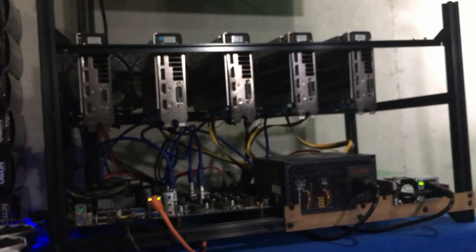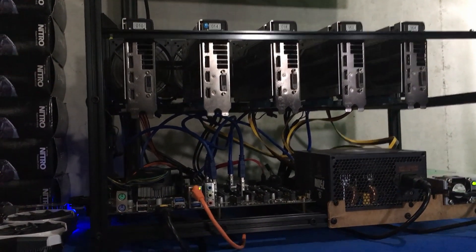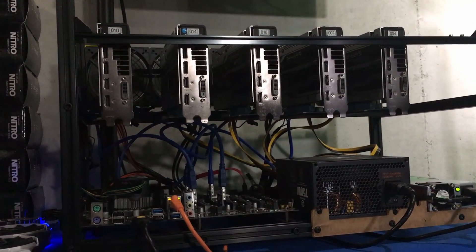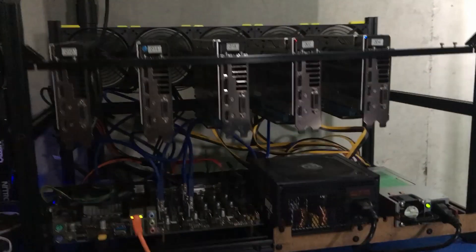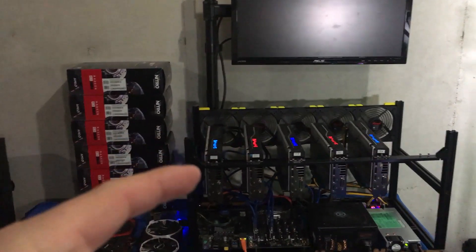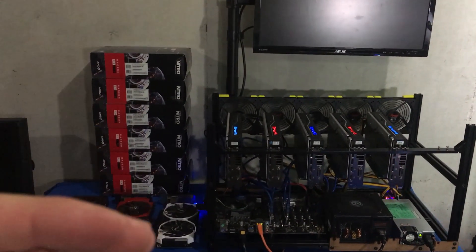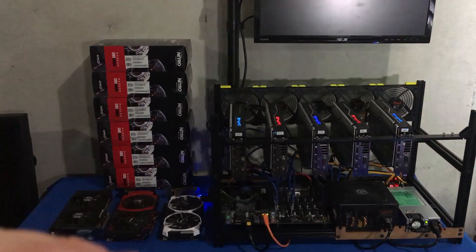We are not doing any underclocking on our system at all — just getting this up and running. We're going to get into more fine tuning. We're set at about 1,100 core clock and 1,950 for our memory clock. My next goal is to start taking those down a notch when it comes to power. The goal is to get the least amount of power necessary while still getting the most megahash available — mining the most coin for the least amount of money.